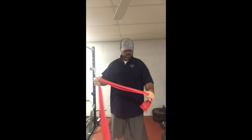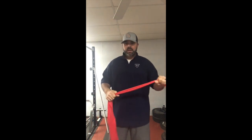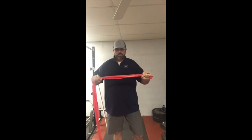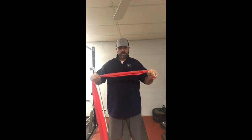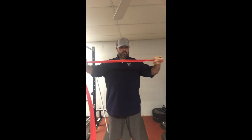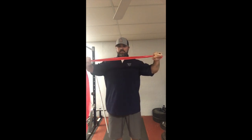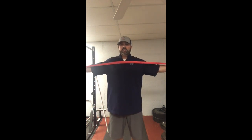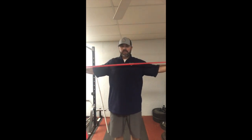These are band pull-aparts and they're good for activation or recovery before or after you throw. You can do these a couple of different ways. You can do a few where the band is horizontal, exactly like this, and you're just taking your arms and pulling apart — just make sure you extend and get a good stretch on that.